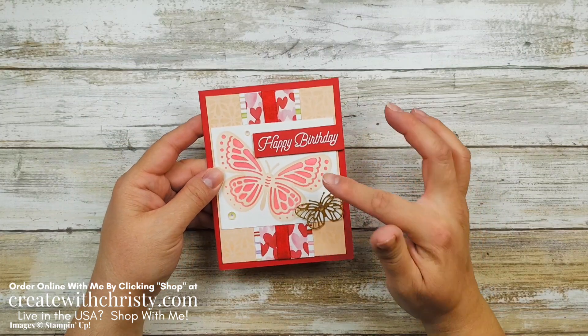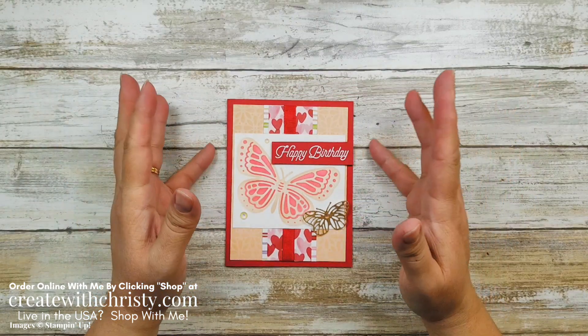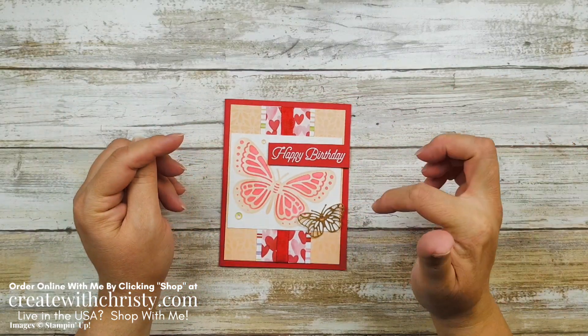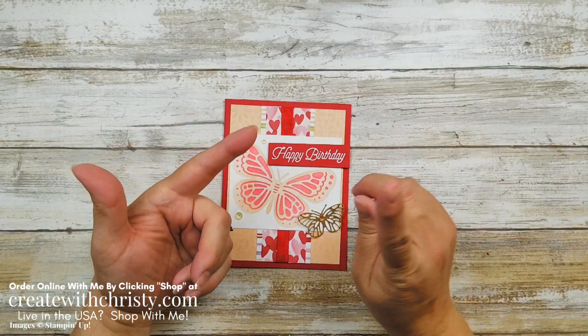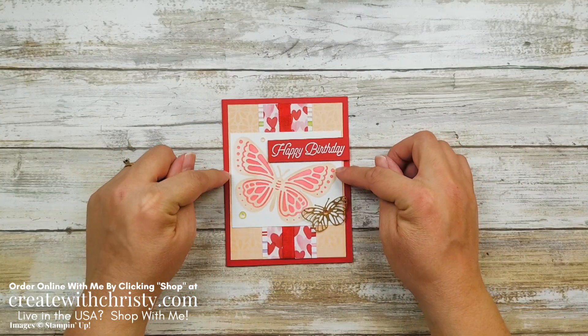These decorative masks are so much fun and I can't wait to show you how to do these. Now if you'd like to stamp along with me and you already have all the products, just click that blog post link below in the video description and you'll find the supply list and all the dimensions that you need to make this card.